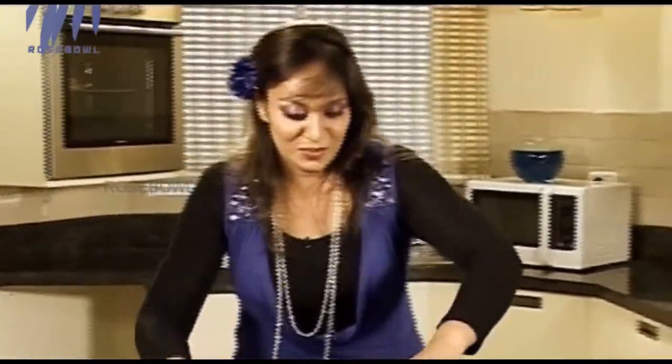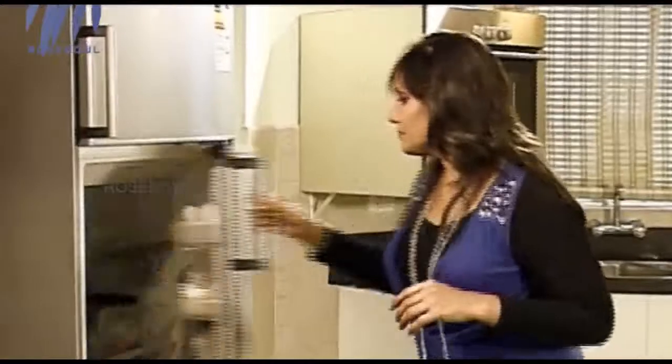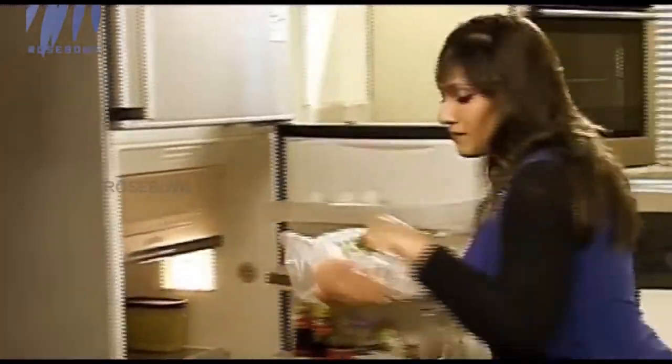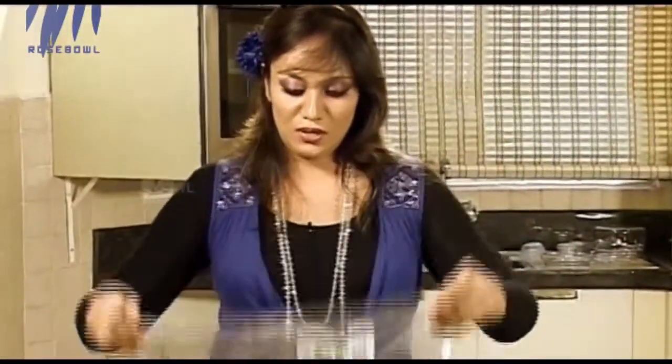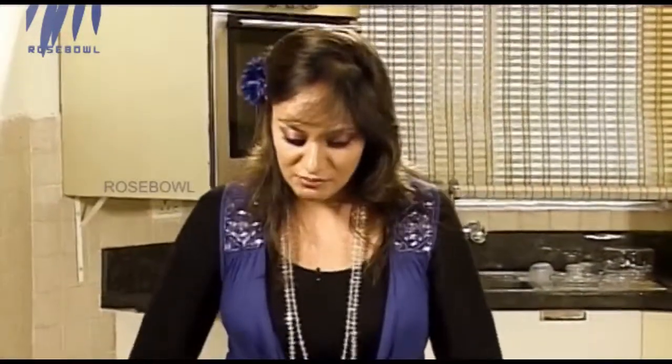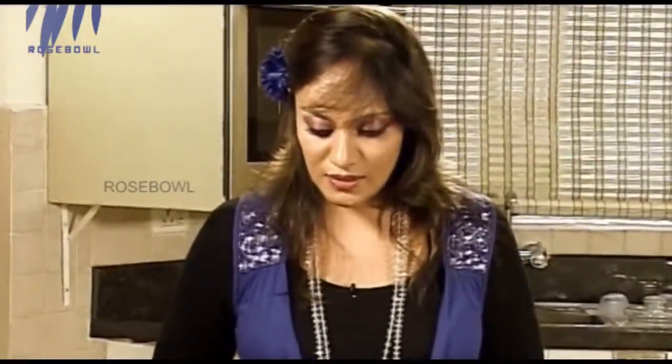Obviously what we need for this is chicken breasts — skinless and deboned, no bones at all. We are going to bash the chicken breast, which I'm going to show you right now. I put it in a zip pouch — you can put it in any sort of clean plastic pouch. What I need to do is bash this.